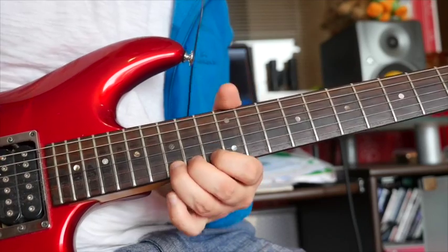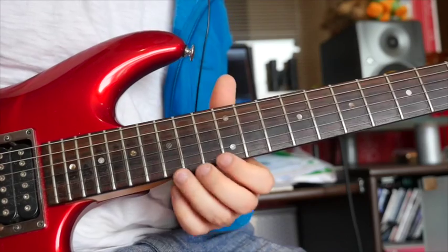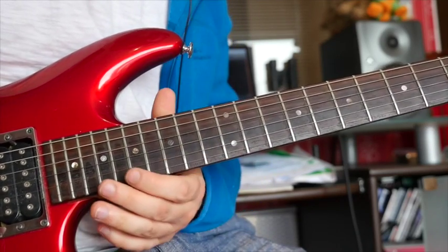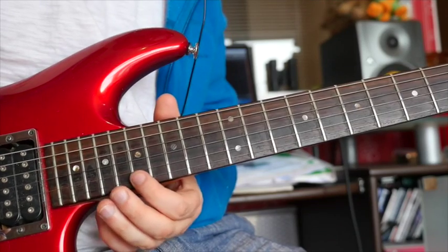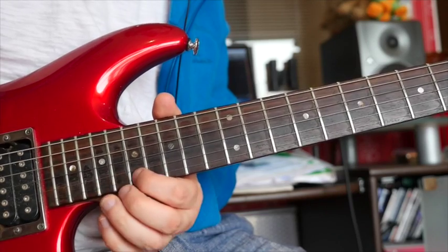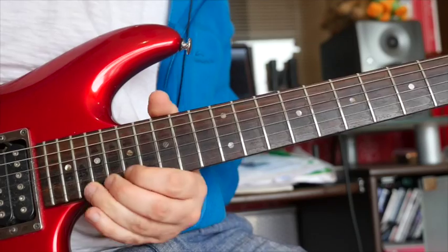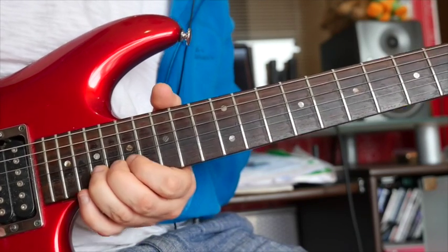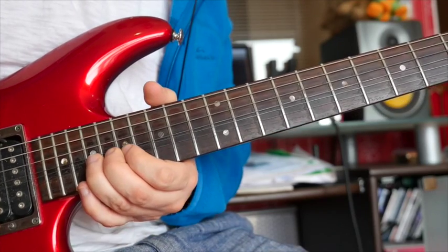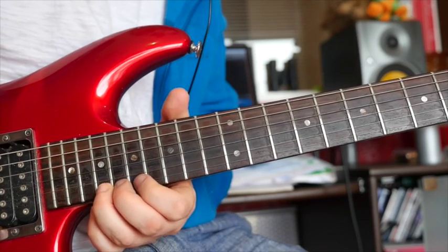Okay, then we have this. This is 15 on the high E, bend up a whole step. And then we're going to 17 on the high E, to 19 on the high E. And then we're going to bend up a half step. This is a nice one. Bend up a half step. And again. Let down and pull off to 15. Then bend back up again.